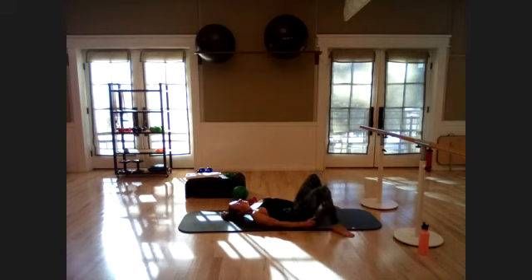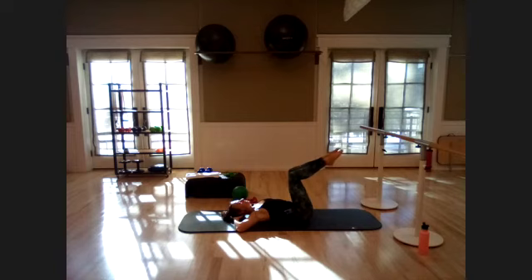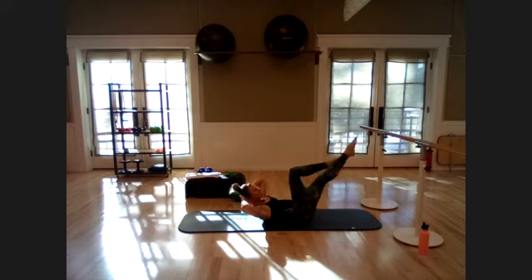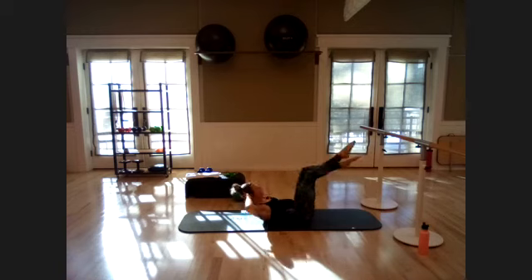Feet go wide, windshield-wiper your knees side to side. Some core work coming up! Feet together, hands back behind the head. Lift those legs to tabletop, curl the head and chest. Squeeze the ball between the thighs to protect the neck. Extend the right leg out and twist over to the left knee — inhale, switch, exhale, switch. Side to side — nice deep breaths. Five more each side.